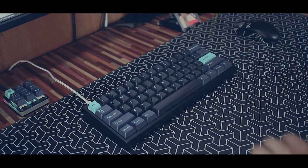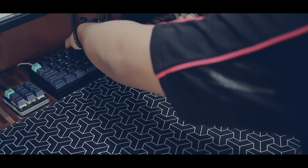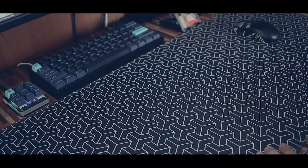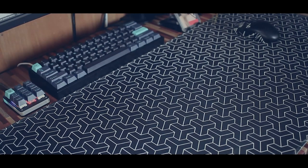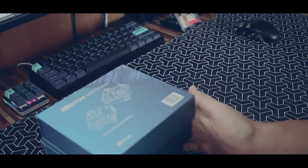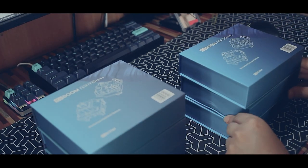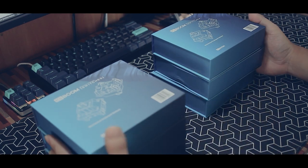Hey, welcome back! In today's video I will do a review on the Kibung switches. Thanks to Kibung for sending these switches over for me to review — like in the previous video of the Kibung Phantom 81 review, I did mention they sent me over some of their switches to review.